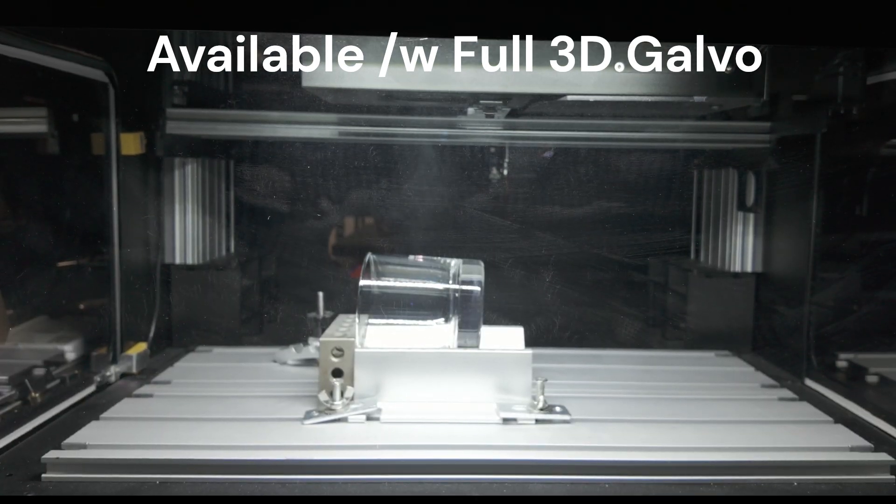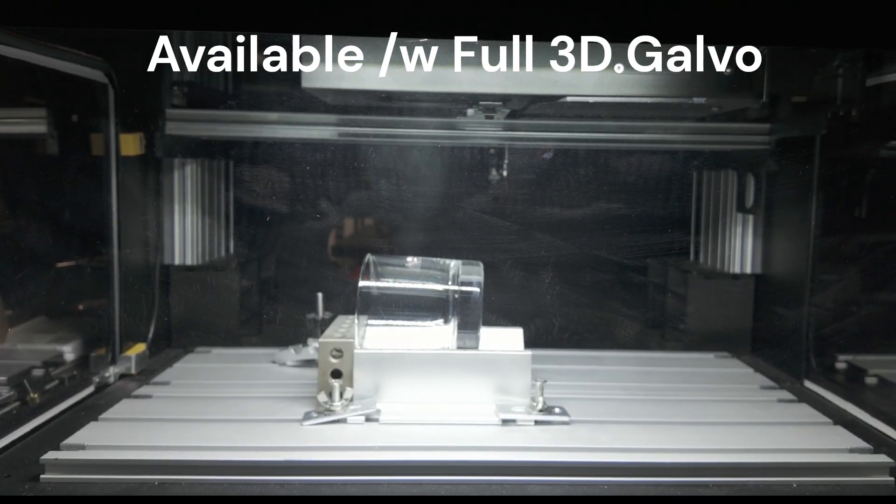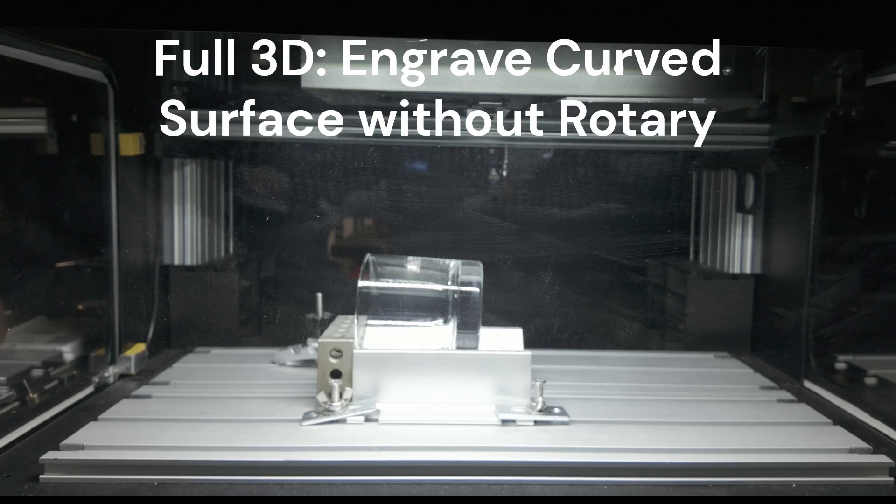Amei is also available with a full 3D dynamic focus module, allowing for engraving 3D curved surfaces with no rotary.